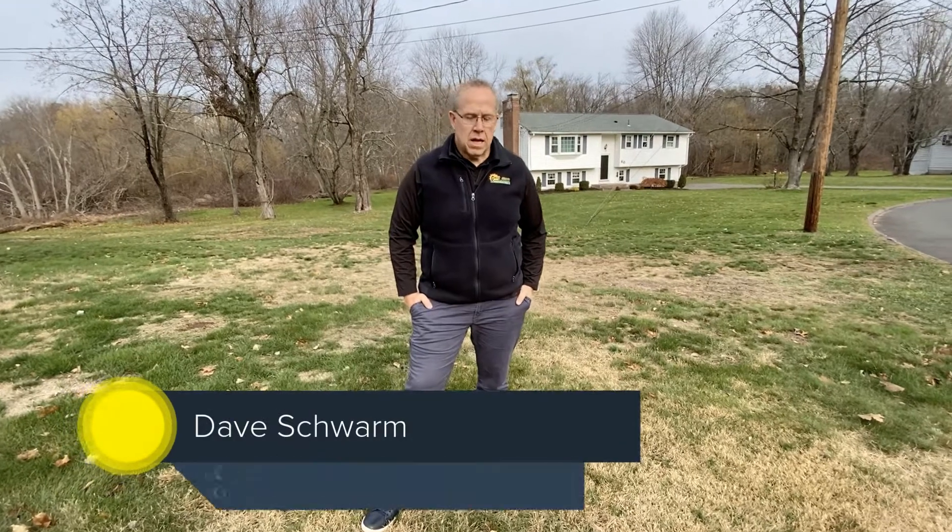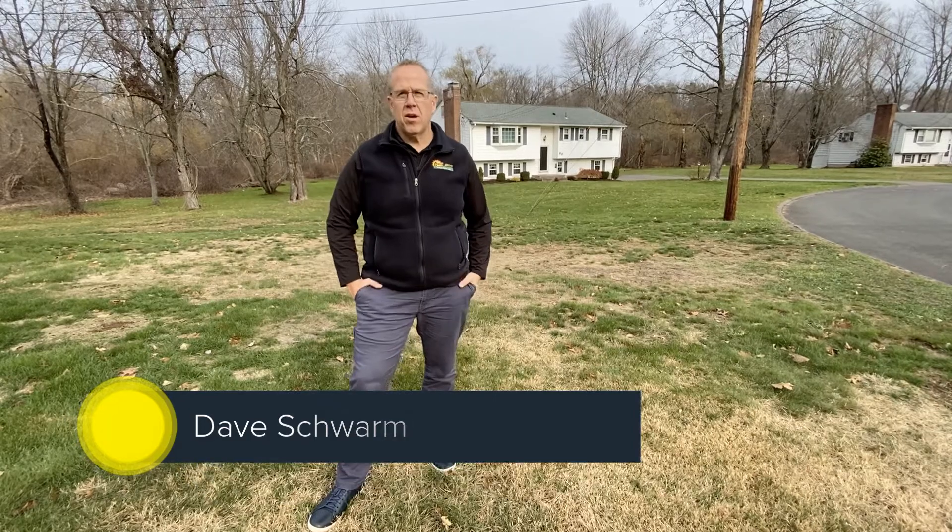Hey, it's Dave at Green Meadow Lawn Care. A lot of times I'll get customers that say, hey, my lawn's dead. I'll say, all right, let's go take a look at it.